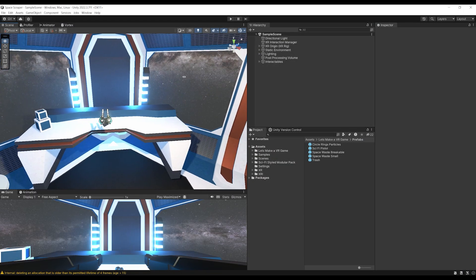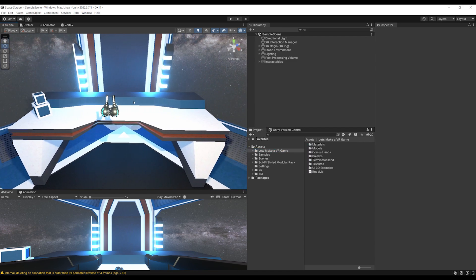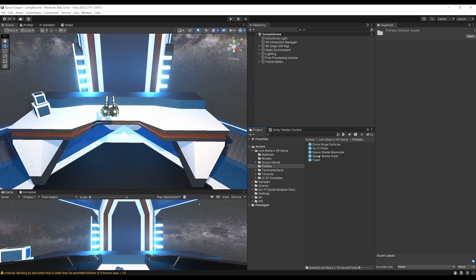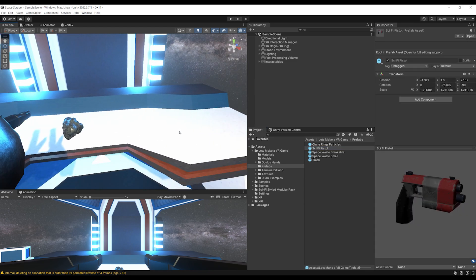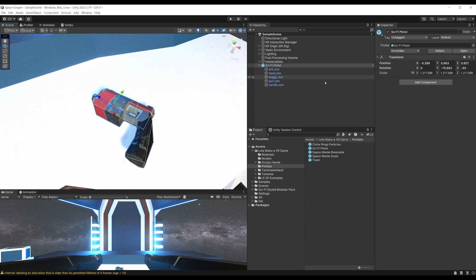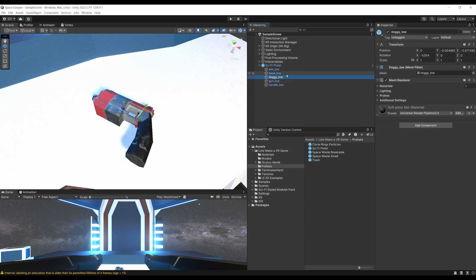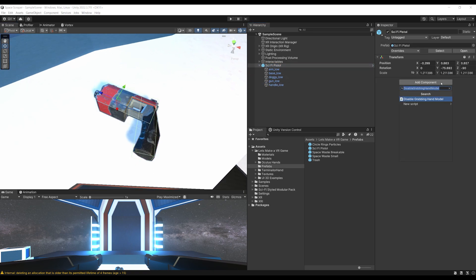Let's work on the gun for our game! Go to the 'Let's Make a VR Game' folder — from the Unity package sent in the first episode — then go to Prefab, and you should see a beautiful sci-fi pistol. Drag it into the scene. Now, as with the Meteor, we want to be able to grab this sci-fi pistol. There are already some colliders in the children, so what's left is to go on its parent and add an XR Grab Interactable.